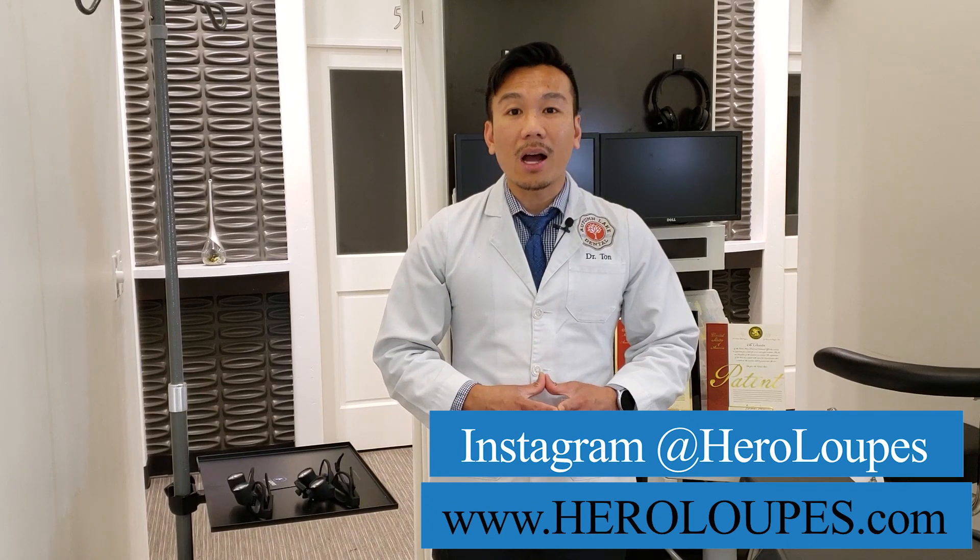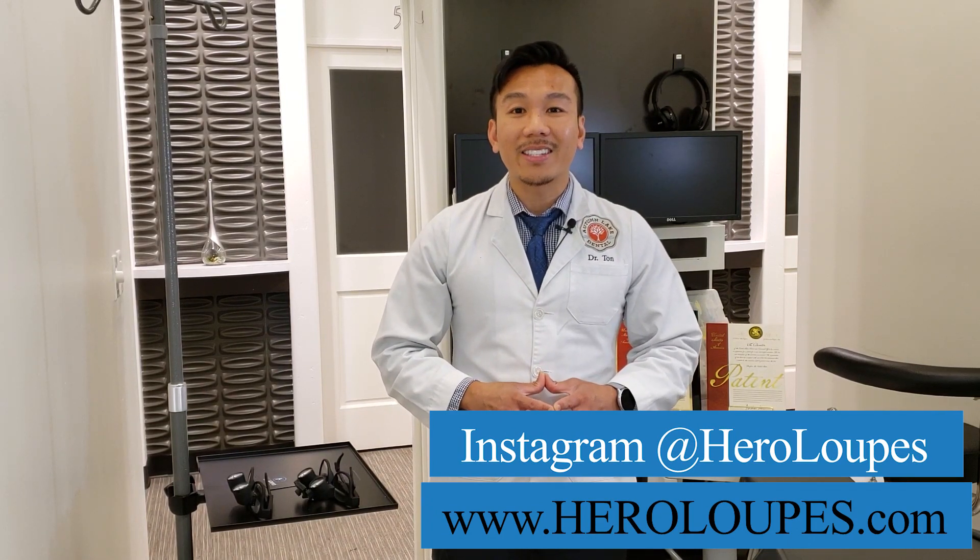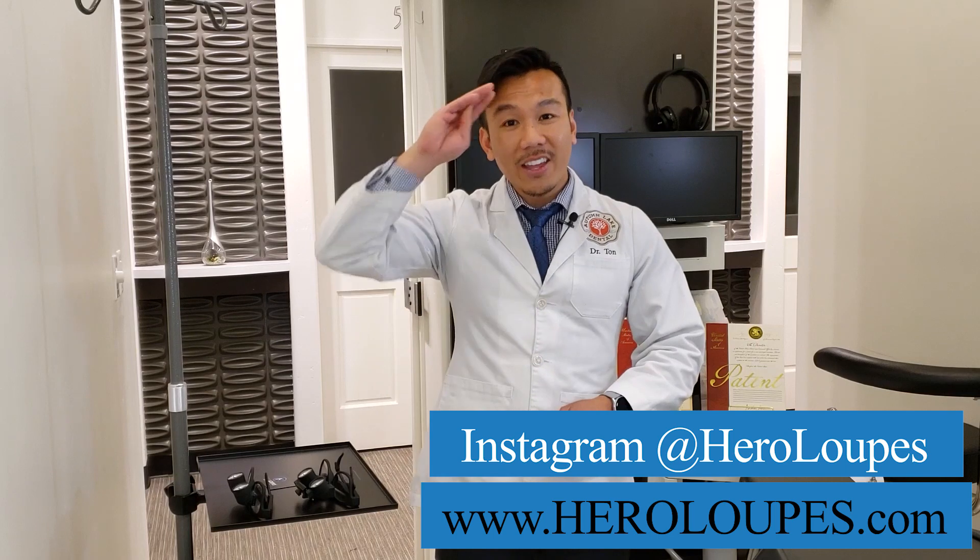Alright guys, thank you so much for tuning into our video. We went over the five features of Hero Loops as well as the dental products that we have: the face shield, the Hero Light, and the through-the-lens loops. If you have any other suggestions for our next videos please leave them in the comments below. We love to create this dental content, so we'll see you next time. Thank you!